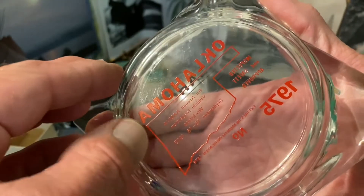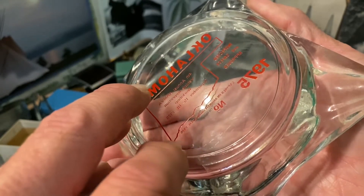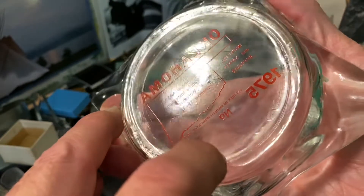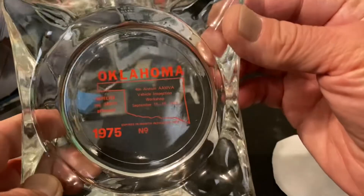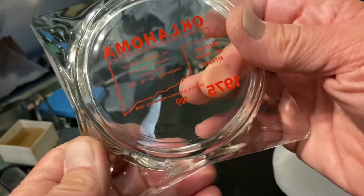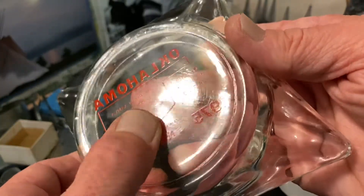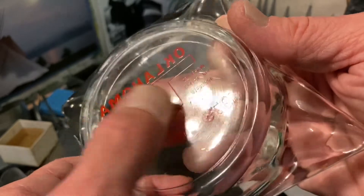That may actually be printed on the glass, or it may be an adhesive — I don't think it's an adhesive on this one. I can't feel it if there is. Sometimes you can feel it and it'll be a thick clear plastic sticker applied to the back surface. But this appears to be printed or painted on there in some way.